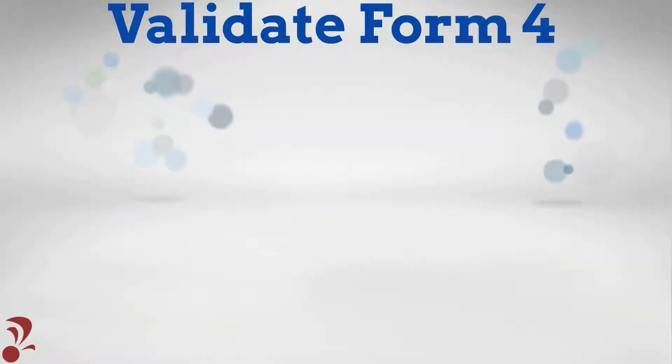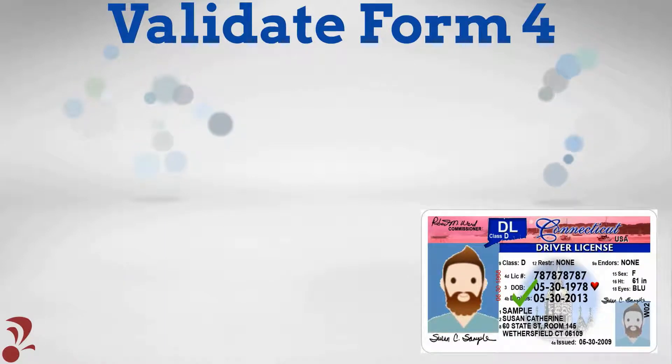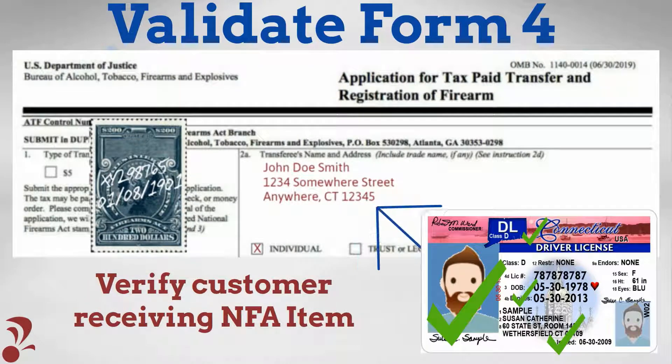Assure the customer's provided ID is not expired, is government issued, includes a photo and physical address, and matches the information recorded in Question 2A on the Approved Form 4.